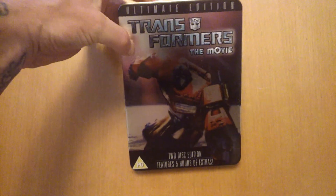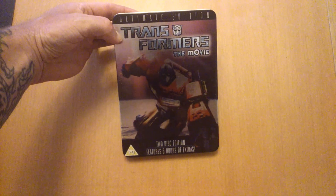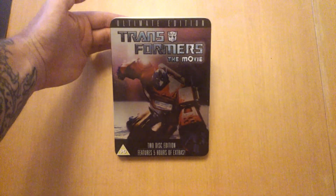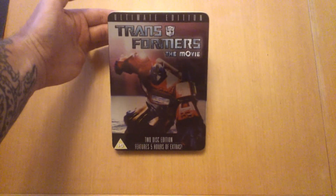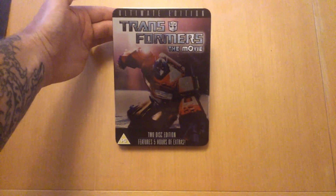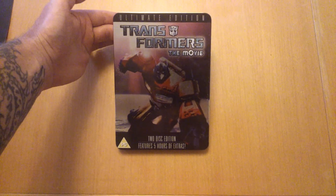Guys, welcome back, how is all doing today? We're going to check this out — the Ultimate Edition Transformers: The Movie, two disc edition, featuring five hours of extras.